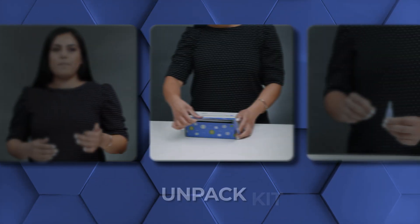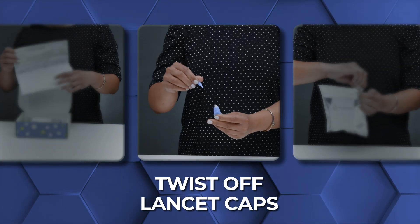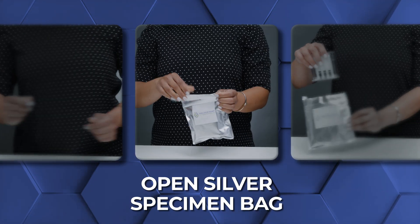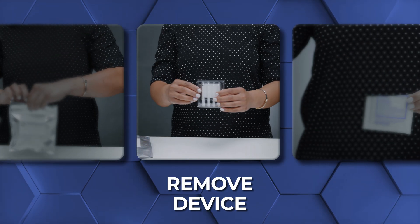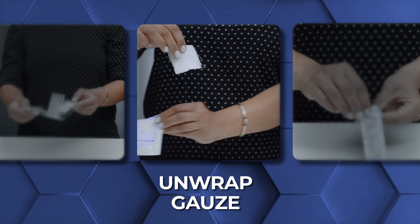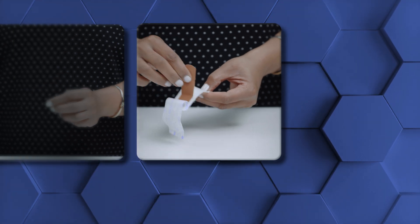First, unpack and prepare your kit contents. Then twist off lancet caps, tear open the silver specimen bag, remove the clamshell device, unwrap gauze, and unpeel the back of the bandages. From there, you can begin.